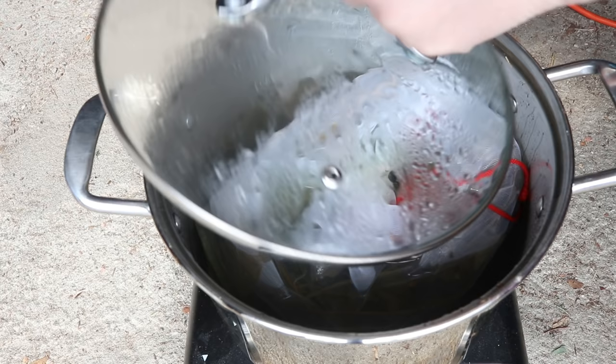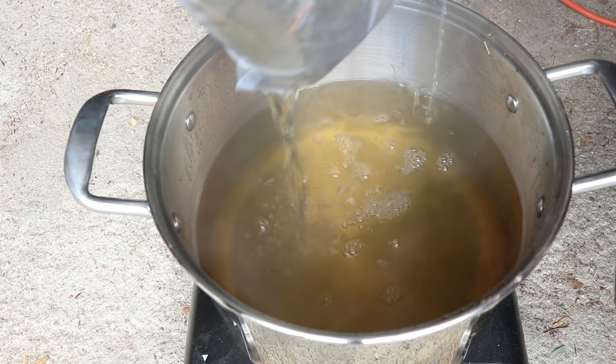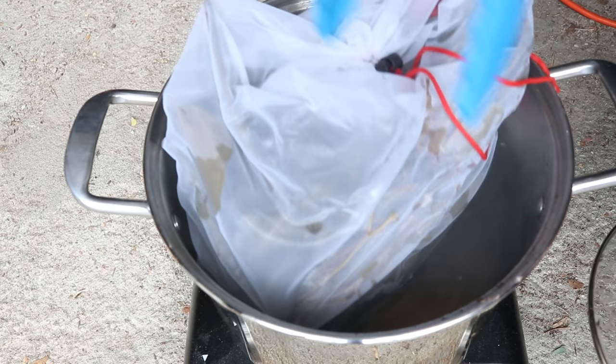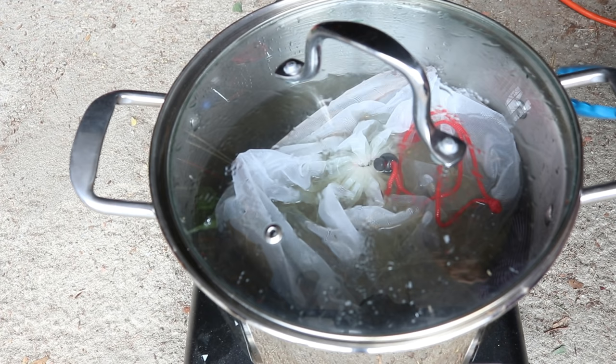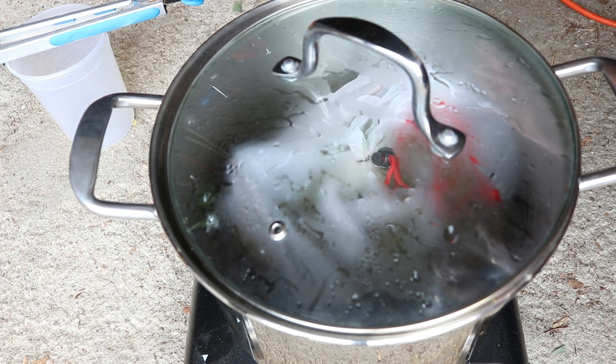It's approaching 10:30 and still not at a simmer. The color is getting more intense — we're seeing more of a mustard yellow — and this bag is doing a really good job. I see some leaf matter in the pot but most of it is staying in the bag. I didn't bring my thermometer out to check on the temperature, but I think I'm going to wait an hour and check back in. We want to simmer for 50 minutes but it's going to take time to get there.